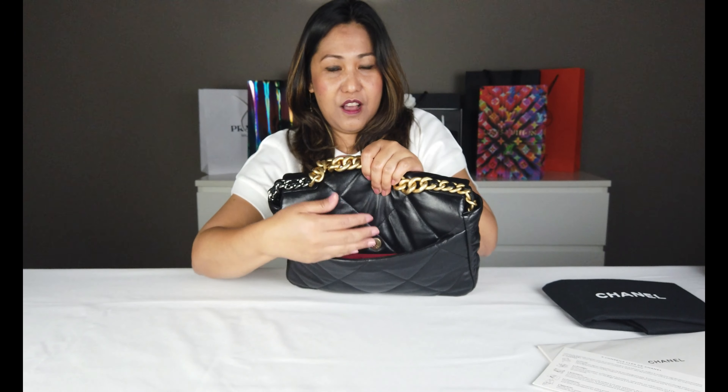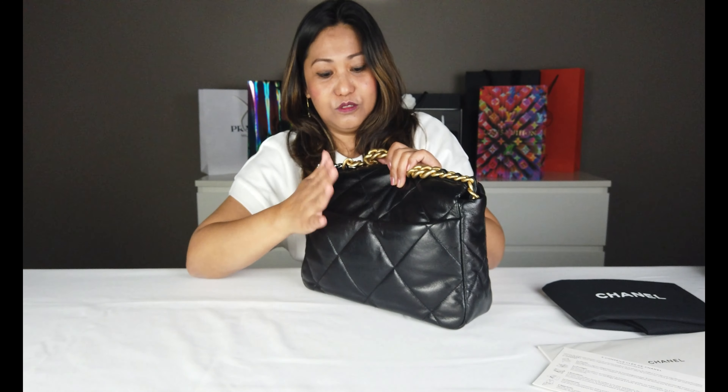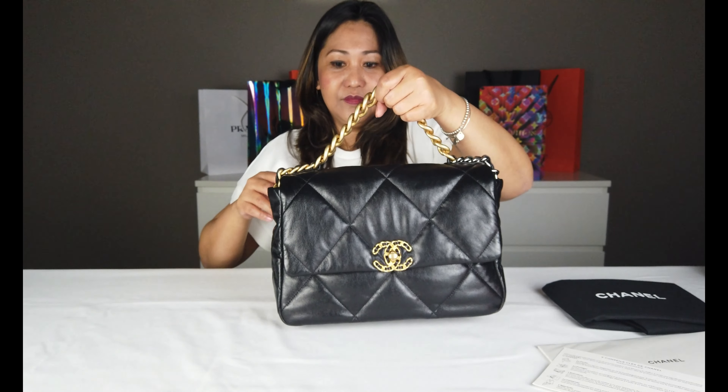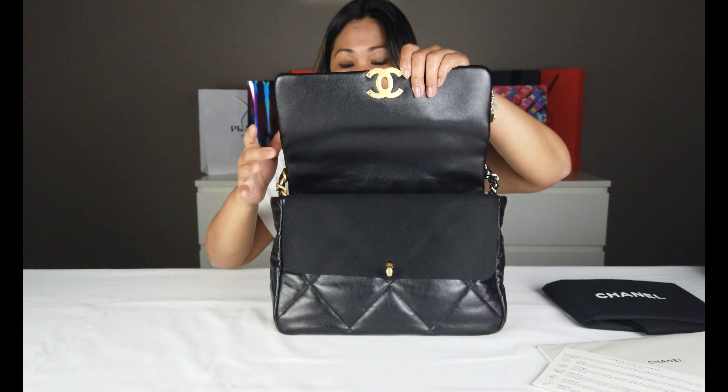Siyempre, pagka halimbawa, dito nyo ilagay yung inyong cellphone. Para masyadong komodo. Tapos, pwede siyang maging handbag. Kung ayaw nyo gamitin, ngayon ilalabas naman natin. Dito yung pagbubukas niya. Iikot nyo lang.